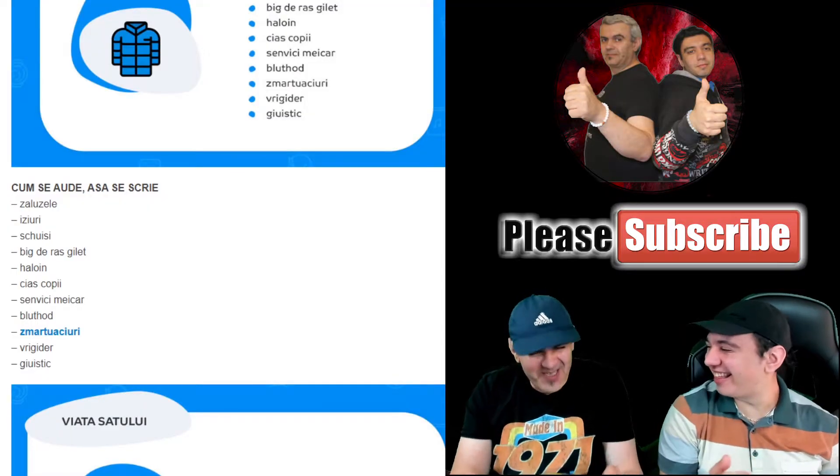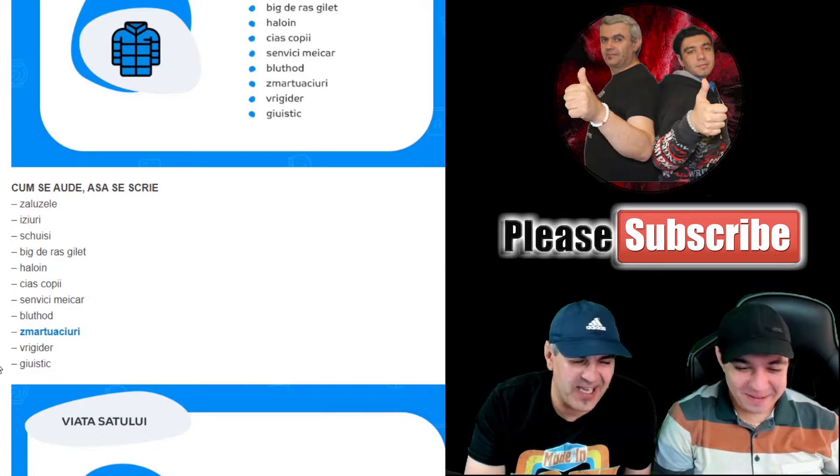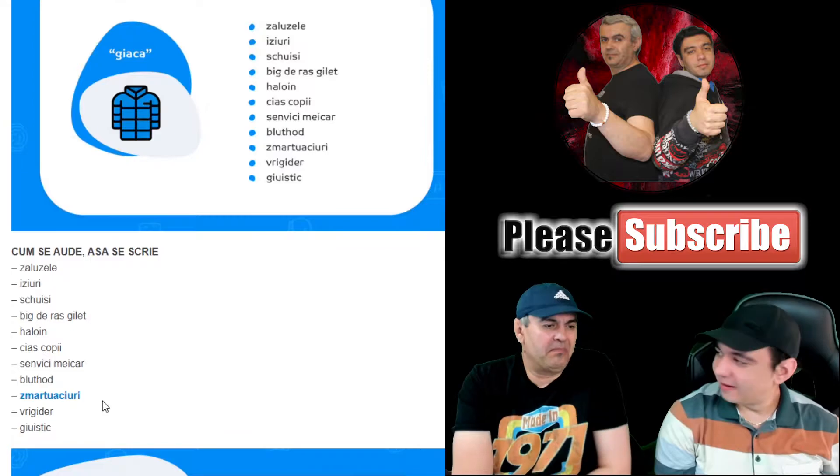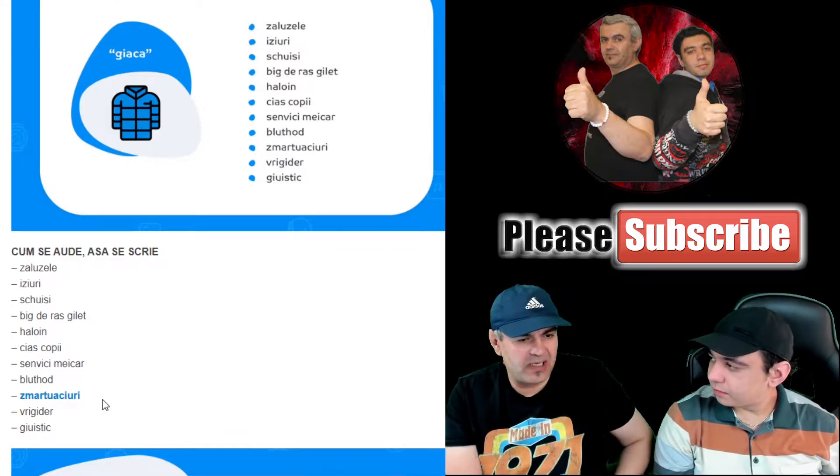Juistic, Juistic — I think these are people who wanted to make gifts for their children, and people who have nothing to do with English, not necessarily.